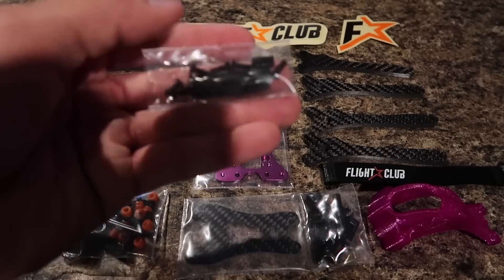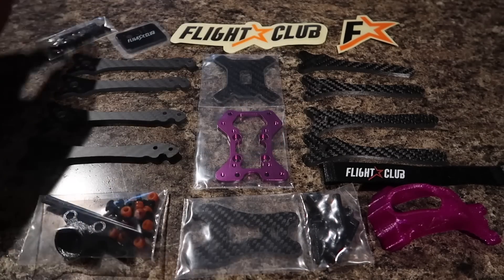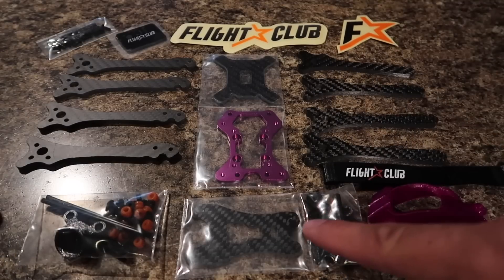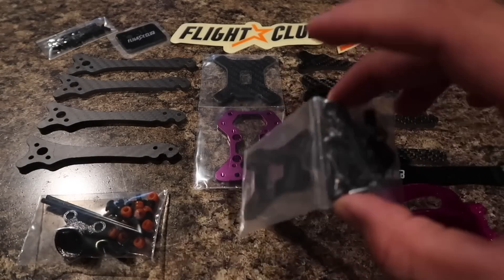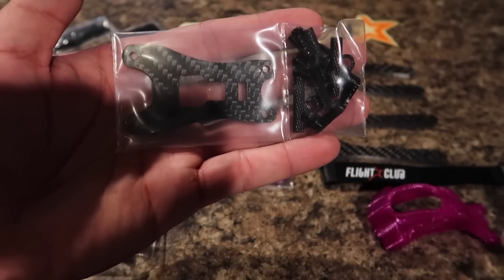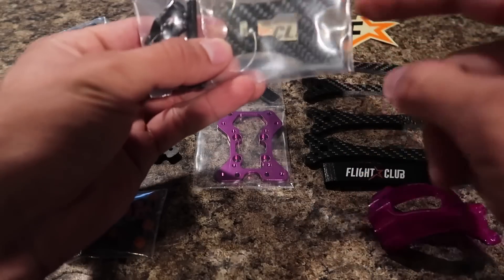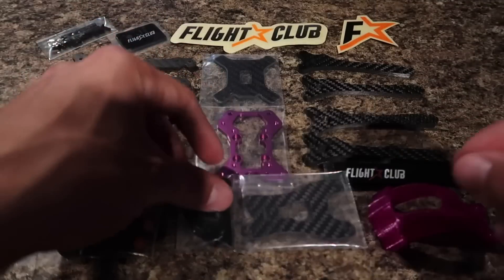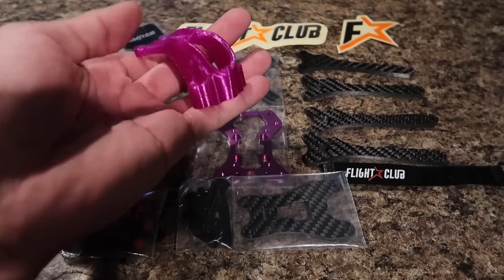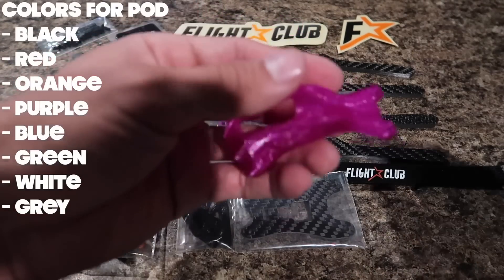You get some screws and standoffs, just depending on whether you go with the skeleton mode or hybrid. The Neutron has two variations you can go with. You could either go with the skeleton mode. If you guys aren't familiar with my previous frame, I currently fly the Proton, and essentially what the Neutron is, is a shrunk down version of that. So this is the top plate, which you could also put a GoPro mount on. But if you don't want a top plate and want a little more color, you do have that hybrid mode, which is essentially one of these little canopies right here.